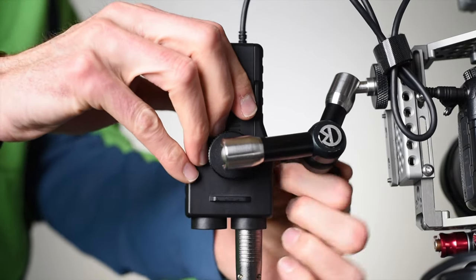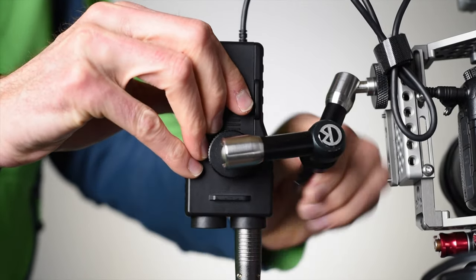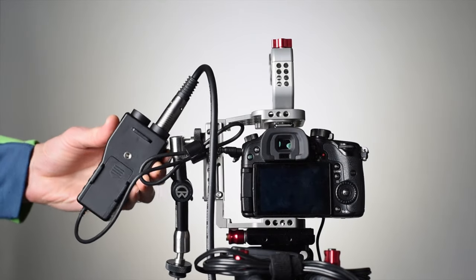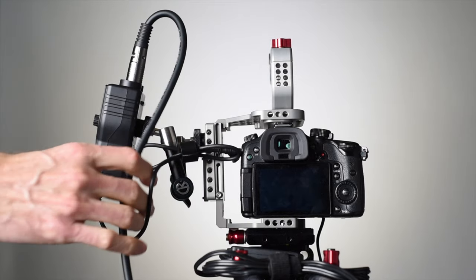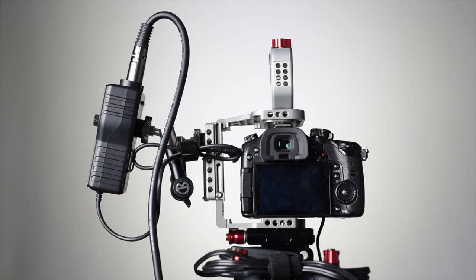There is a quarter-twenty tap on the back that allows you to mount it to your camera rig, which is very helpful because otherwise there's no great way to mount it on your device. The current price at the time of this review is $99 US.